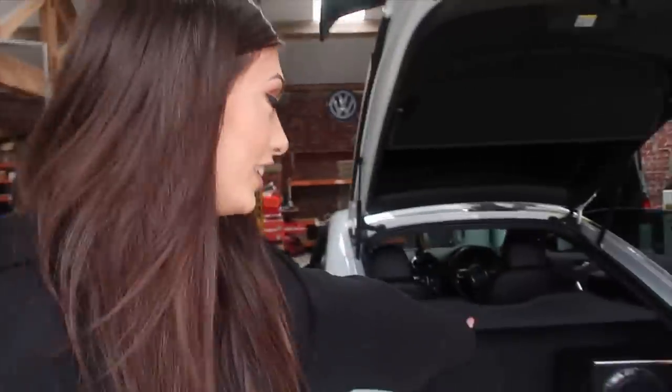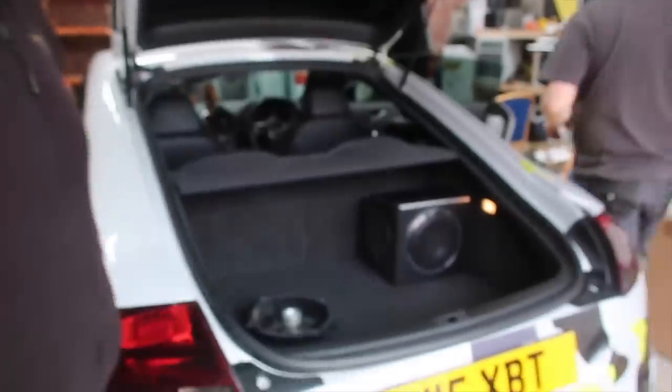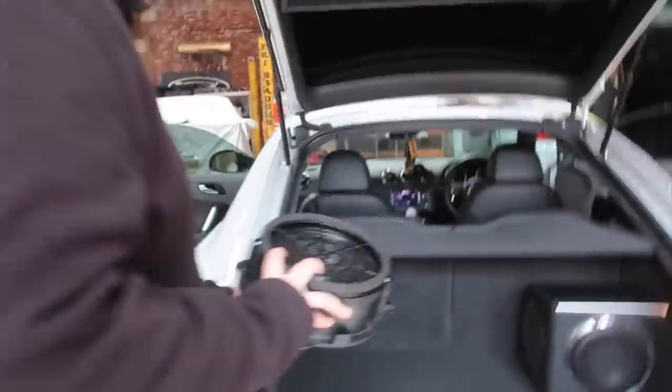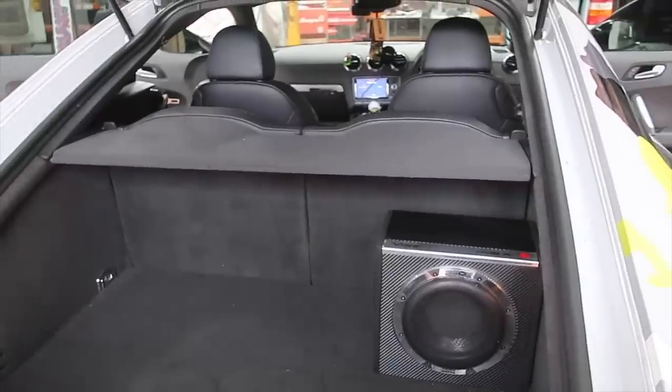We're going to tidy all these wires up now. We've finished — it's taken about two hours. We've got the sub in — it's so tiny. I'm definitely still going to fit two suitcases in there, hopefully. It sounds sick, so much clearer than the original ones I had which were rubbish. Thank you, thank you — although I didn't want to be on camera.